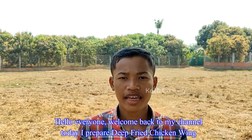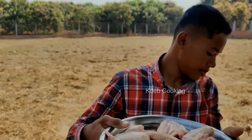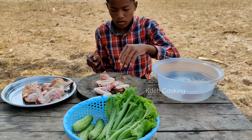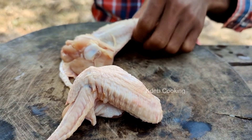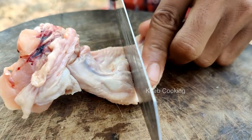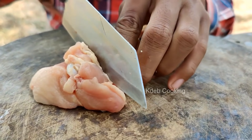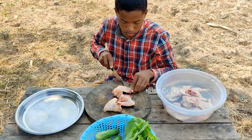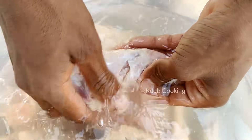Hello everyone. Welcome to my channel to prepare leaf fried chicken wings. Let's start cooking. I'll show you how to make a frying triangle.